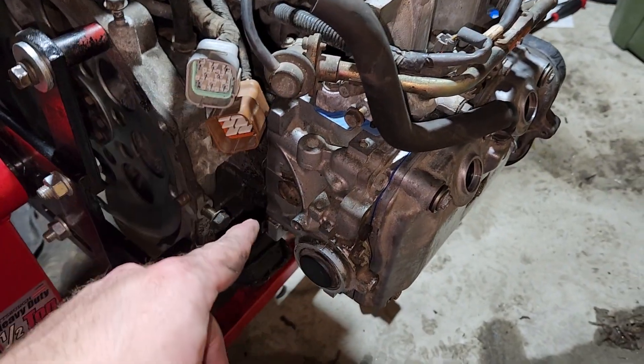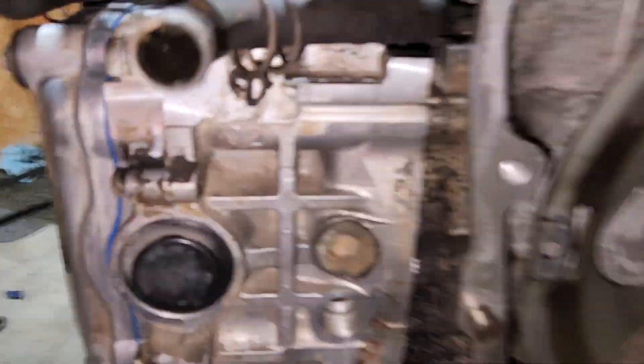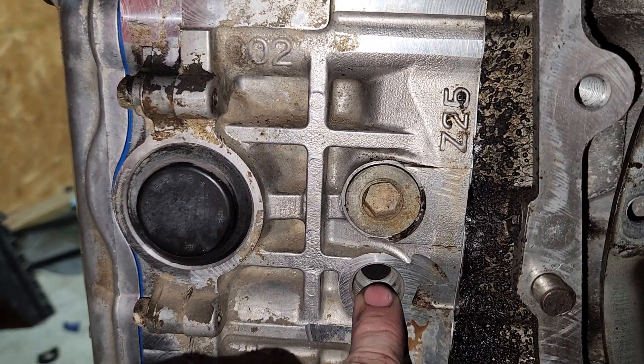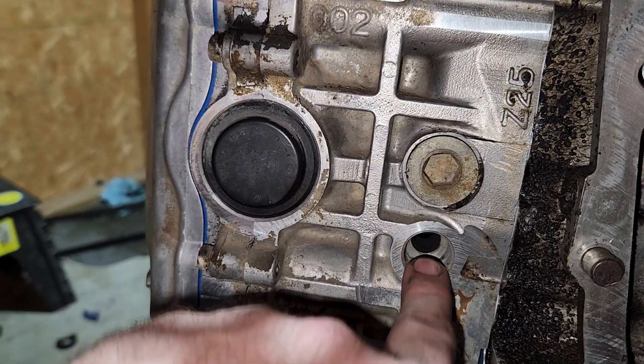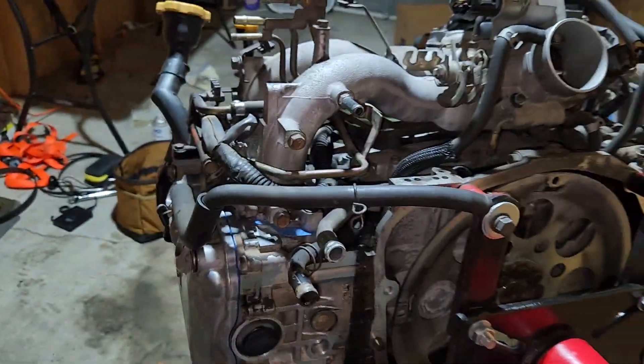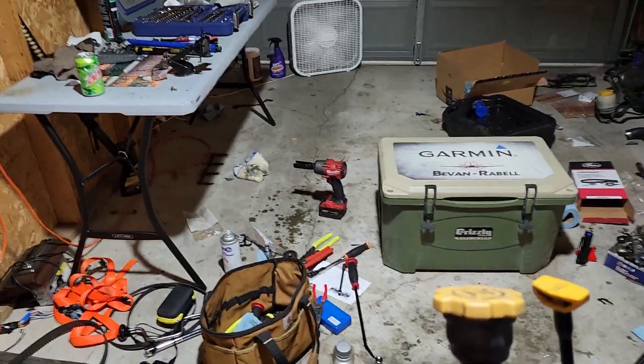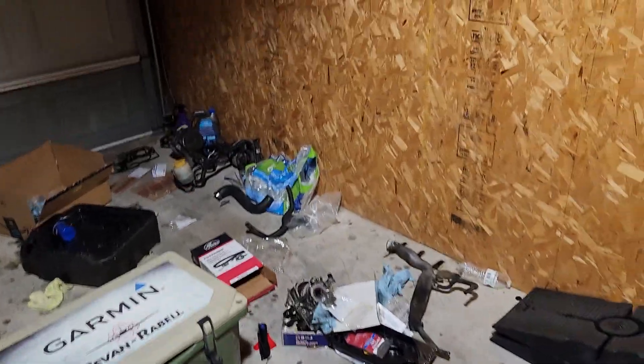I don't have that plug — I accidentally sold it with the old engine. Whoopsie. Also, don't let me forget, I need to plug this hole with something. I think they sell plugs on Amazon — I may just buy one of those and do that. That'd be easier.